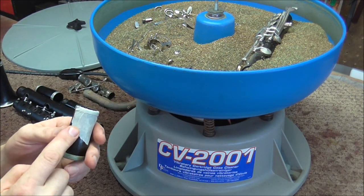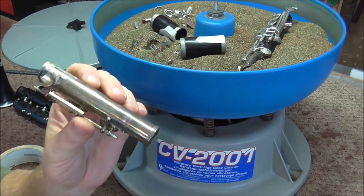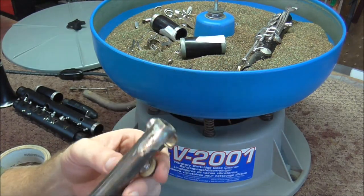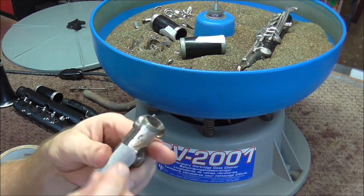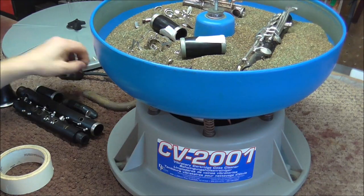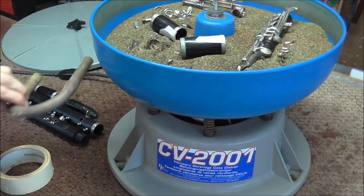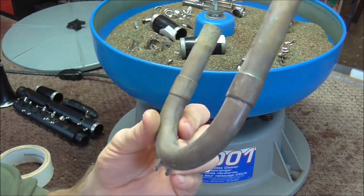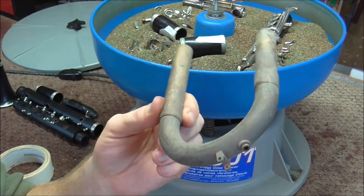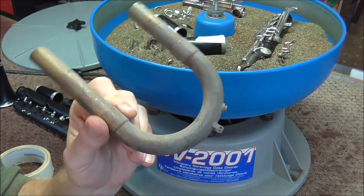I'll see the difference between where the masking tape is and where it is not. I also want to see how this does on silver plating, so I have a flute foot joint that is very tarnished and broken beyond repair — I'm going to try that too. I also have some flute keys I'll throw in, and this very tarnished tuning slide — it's raw brass, probably sitting around for 30 or 40 years unused.